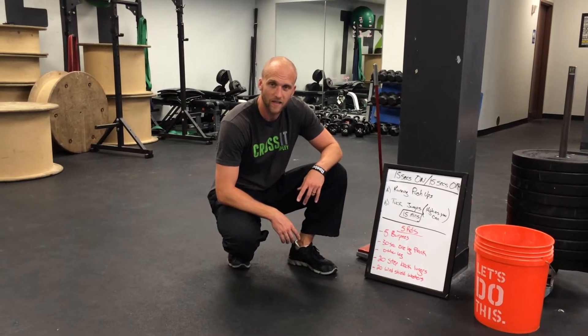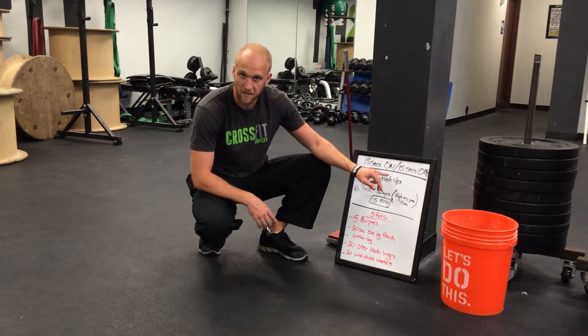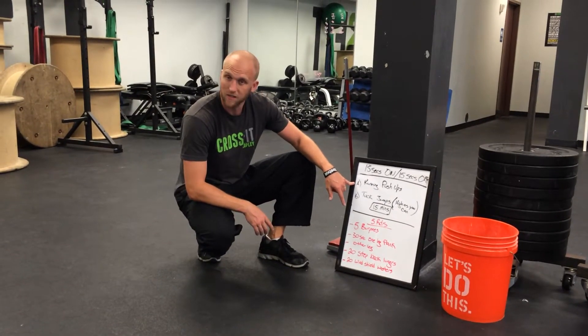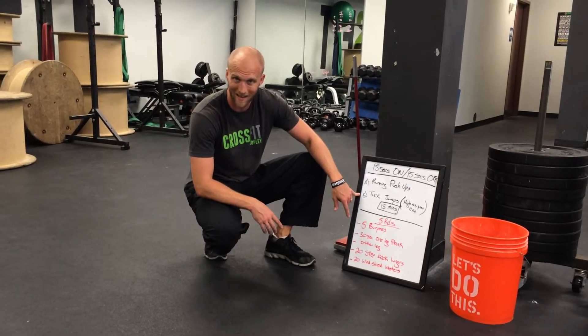Hi, this week we have two workouts for you. Number one is 15 seconds of work, 15 seconds of rest, for a total of 15 minutes. We're going from 15 seconds of running push-ups, resting 15 seconds, and then 15 seconds of tuck jumps as high as you can.